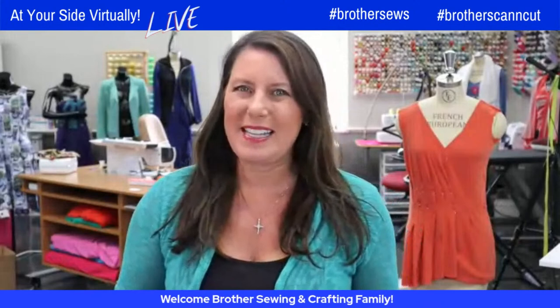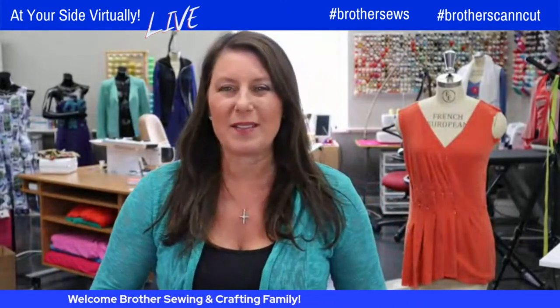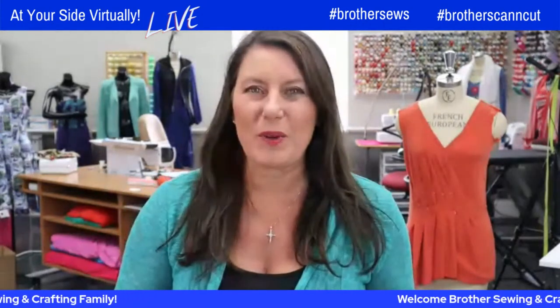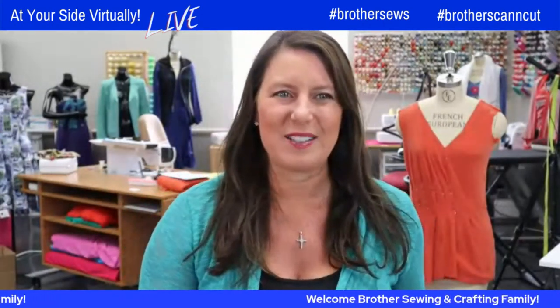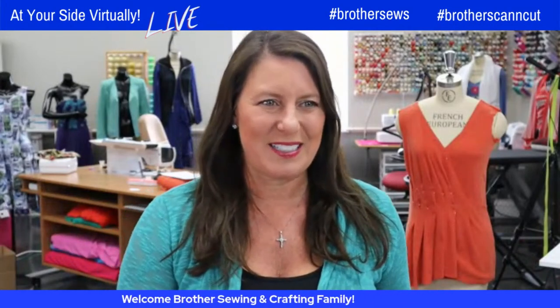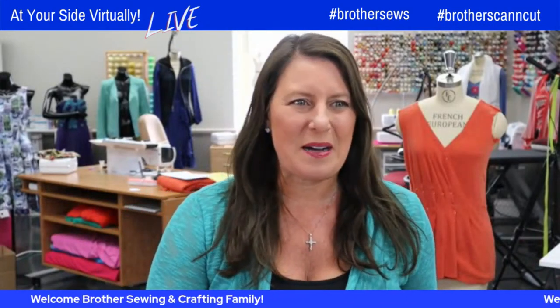Say hi, say where you're from. We are live streaming on Brother's Sewing Facebook and YouTube pages. We are live in the chat today — Emily and I — so we won't be bringing your comments up, but we can read them all. Feel free to ask your questions. Let's bring up Emily Thompson!